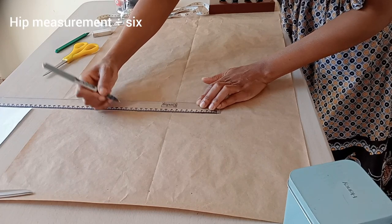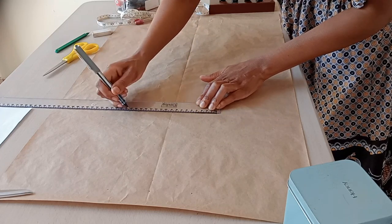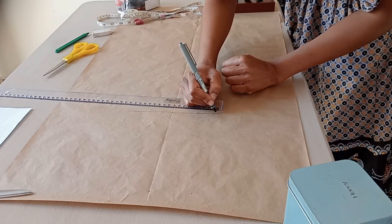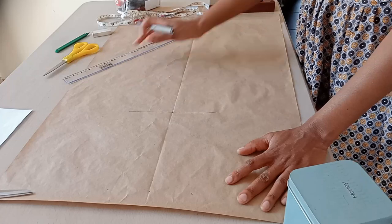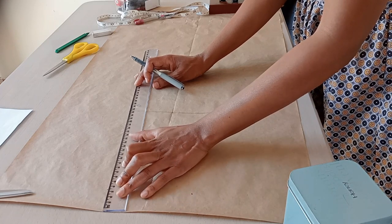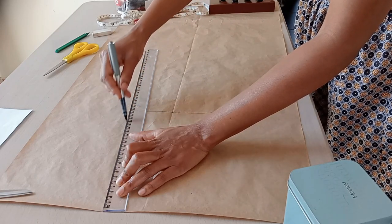Now I place the hip measurement on the hip line using the same method as the waist — the total measurement across the top, with the half measurement centered on the center line so both sides are equal. After that, I take my ruler and connect the waist to the hip line, and from the hip line down to where I want the skirt to end, following the flare of the hip line.